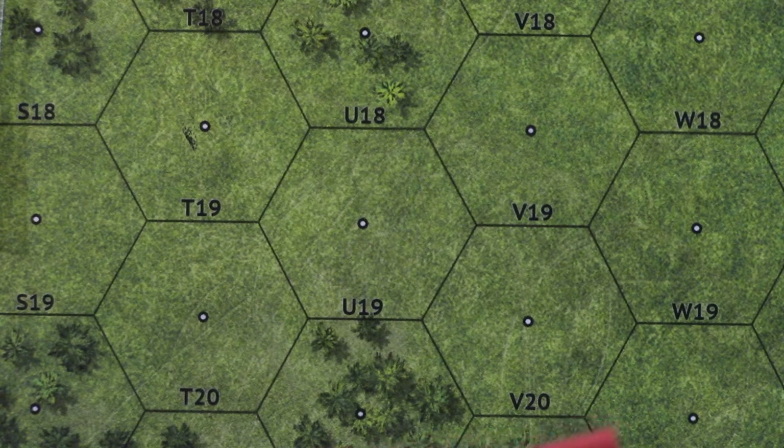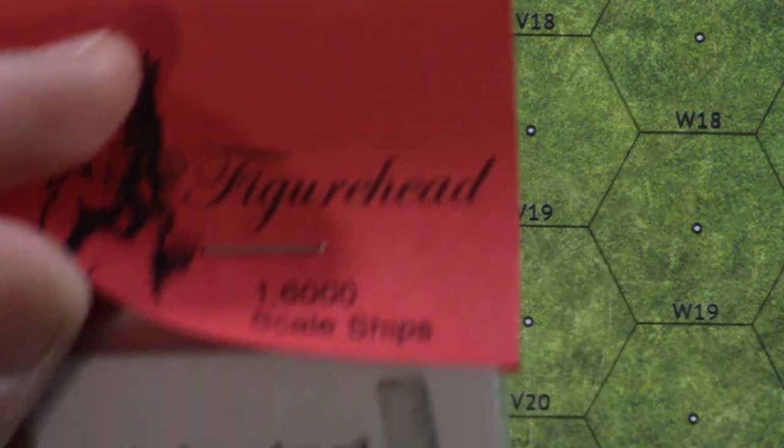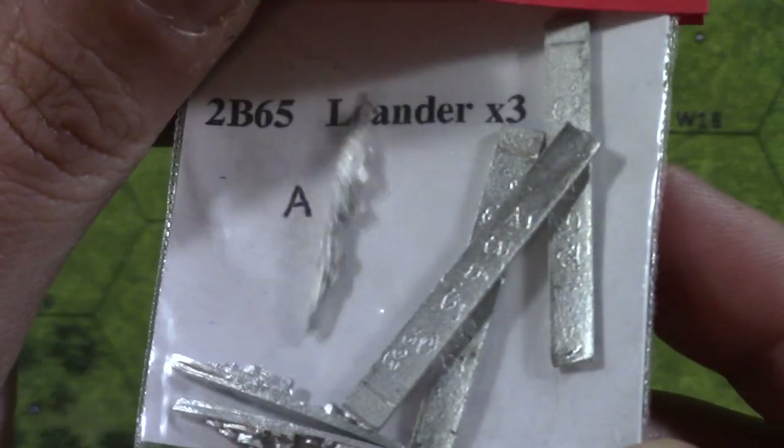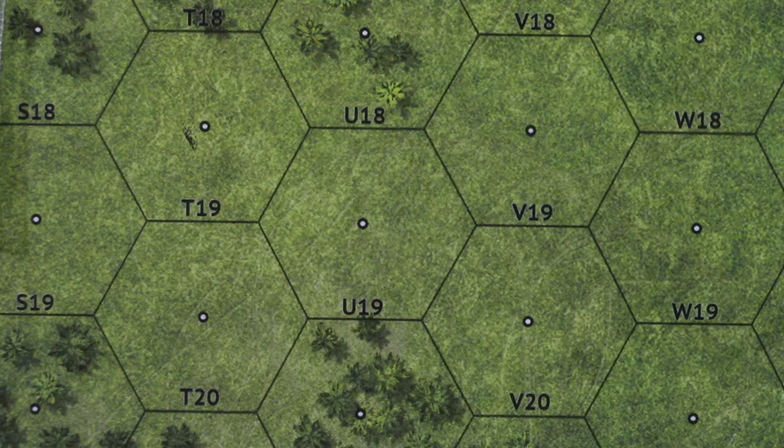And finally this was the Leander class, so this should give me my Ajax, Achilles, and whatnot. Yeah, they're small.